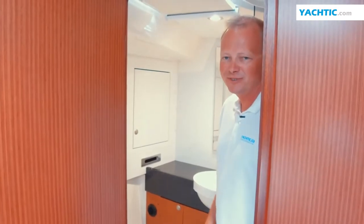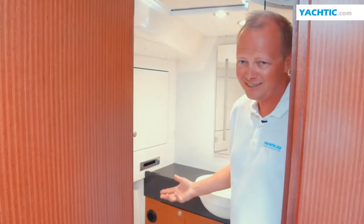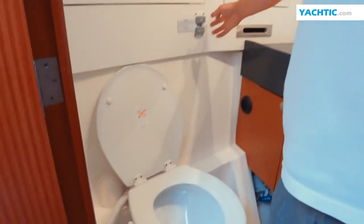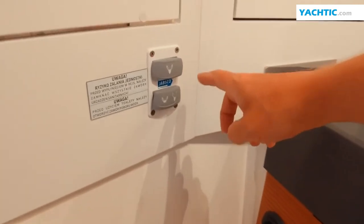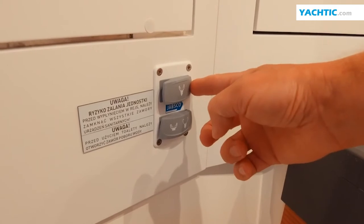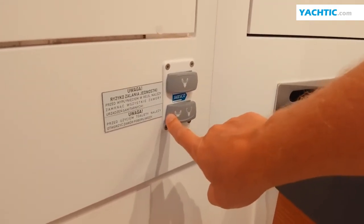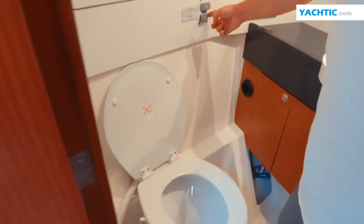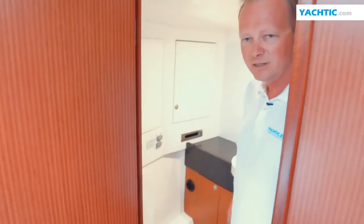If you don't want to have calluses from hand-pumping the toilet, find a yacht with an electric toilet. Here it is a lot more comfortable. Instead of a hand pump, we have an electric pump. Its function is essentially very similar. The upper button fills the toilet with water while simultaneously flushing it. Whereas this button only fills the toilet and the other button only flushes it. In using these buttons, it is very easy to flush waste from the toilet.